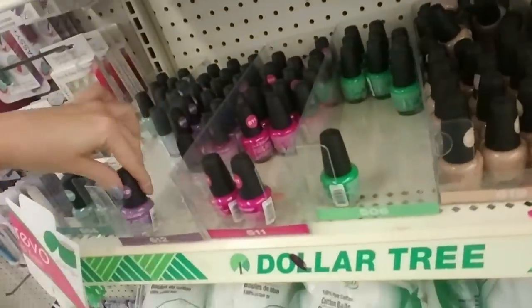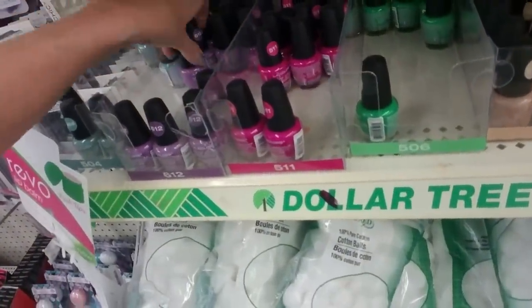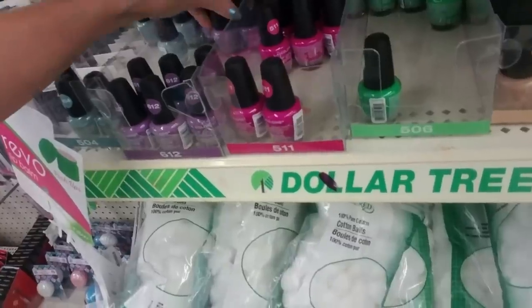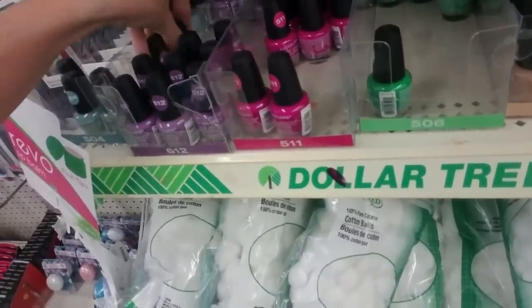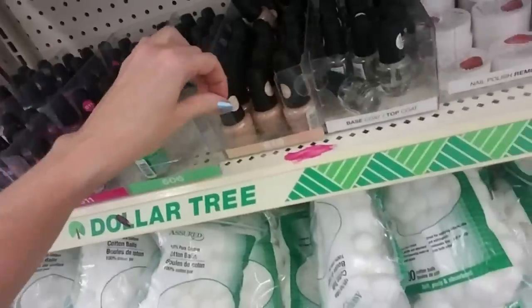I'm going to pause and come over here to the nail polish — they're putting out stock over there. This is, I believe, the most organized I have ever seen this section. They're all in the right place and the right numbers and everything. They have base coat and top coat.